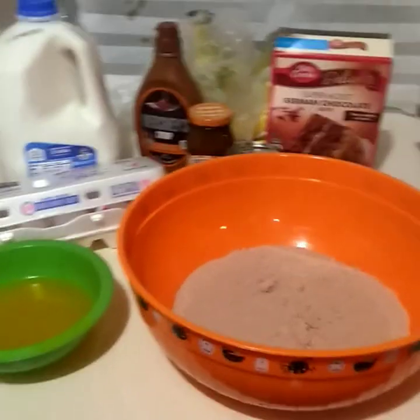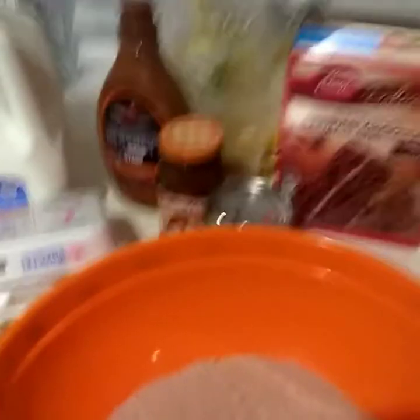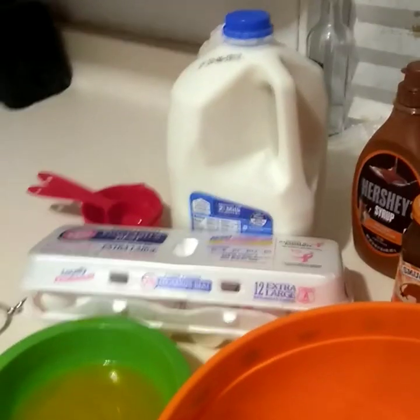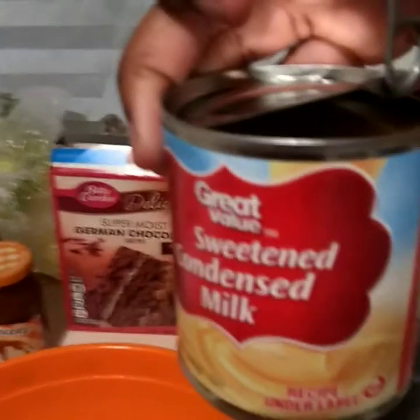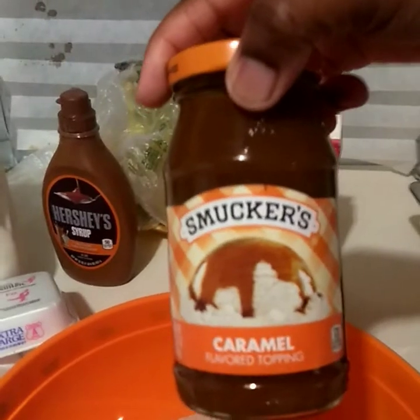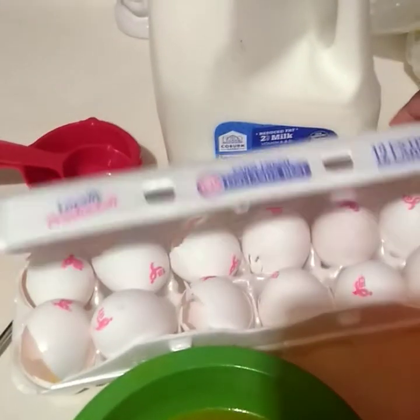For this recipe you'll need German chocolate cake mix, sweetened condensed milk, Smucker's caramel topping — I got an extra just in case — and the basic cake necessities: eggs, milk, and butter.